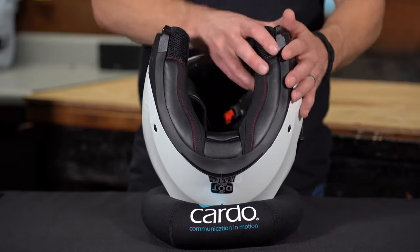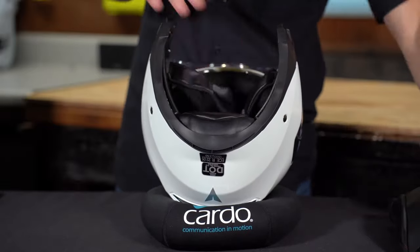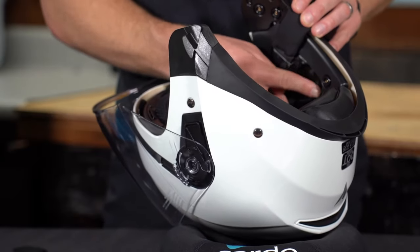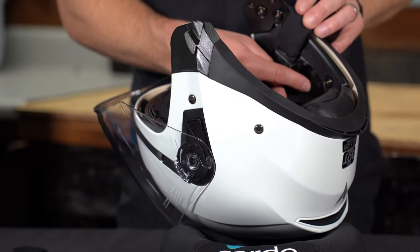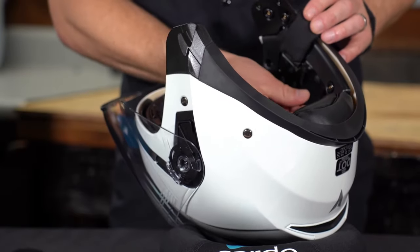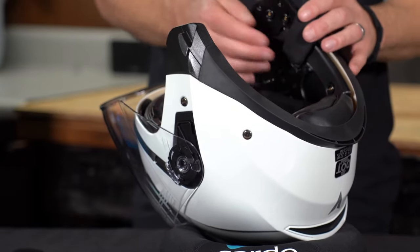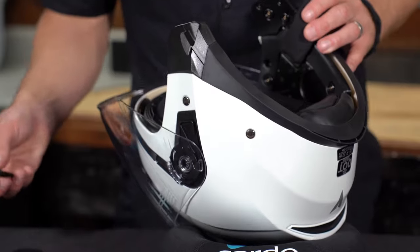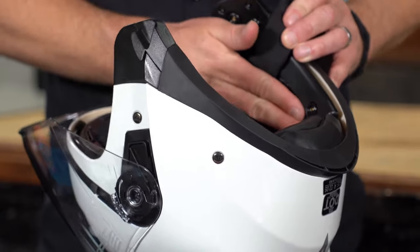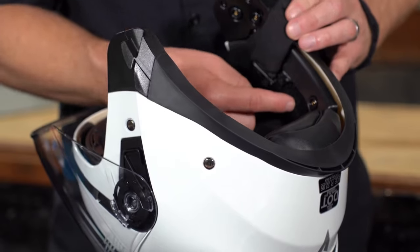If your helmet allows for it, start by completely removing both cheek pads. Just set them to the side and we'll be back for those. Now I can see on this helmet when I pull out the cheek pads, there's a little indented suggested area for a speaker, so that's always a good place to start. You're going to take one of your round Velcros, stick that on each side over the ears. And remember, that's a starting spot. If that turns out to not be the right place, what we'll do is take this booster pad and put that there. Now I have a nice flush area inside the helmet where I can put the speaker anywhere I need to.